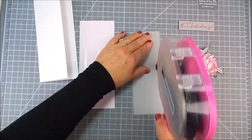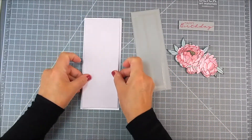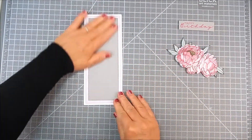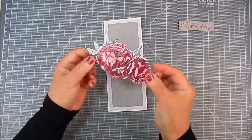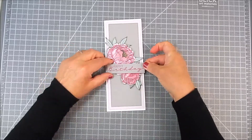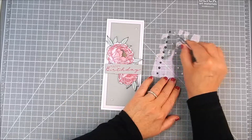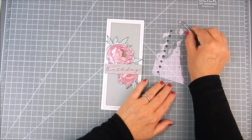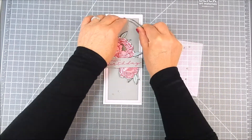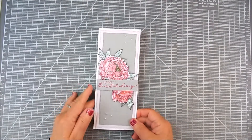I added foam tape behind the flowers and the birthday sentiment, and I used flat double-sided clear tape for the slimline panels. I have a light pink layer and then a gray layer for the top. I cut my base at eight and a half inches by seven inches and scored it at three and a half inches. To finish, I just layer all of the slimline background panels, the flower, the sentiment, and add a few adhesive pearls.